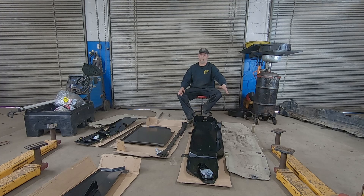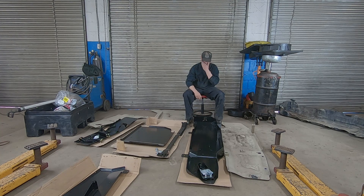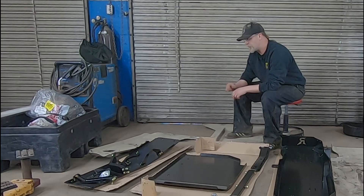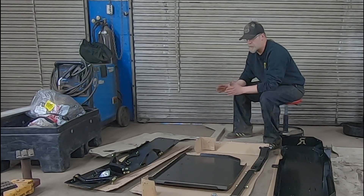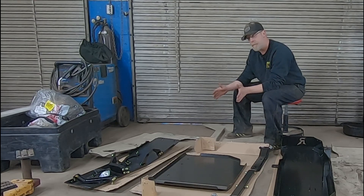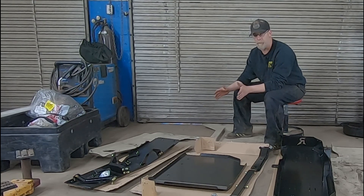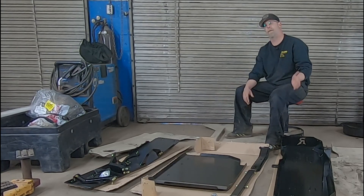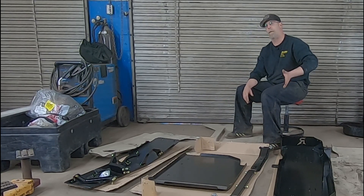Now that we got the Metal Cloak off and got them sitting side by side, let's discuss some differences on these two systems. There are a lot of things that are very different even though they're both just skid plate systems. Starting with the front of the vehicle — the engine skid plate — the big difference we see right off the bat is that the Rusty's is narrower than the Metal Cloak system. You might think you're going to lose some coverage, and you very well are, but we're going to lose coverage in areas where the Metal Cloak kind of failed anyway.